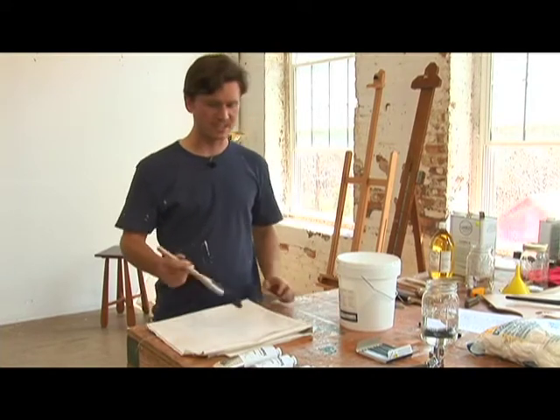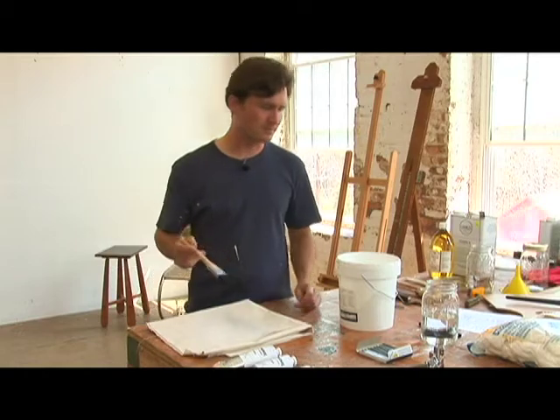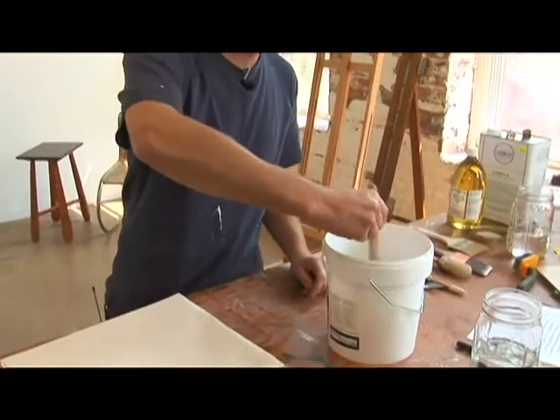For demonstration purposes, I have a little piece of canvas here. You've got a house painting brush — a nice one but basic, not an artist grade brush — and you dip it in the gesso here.